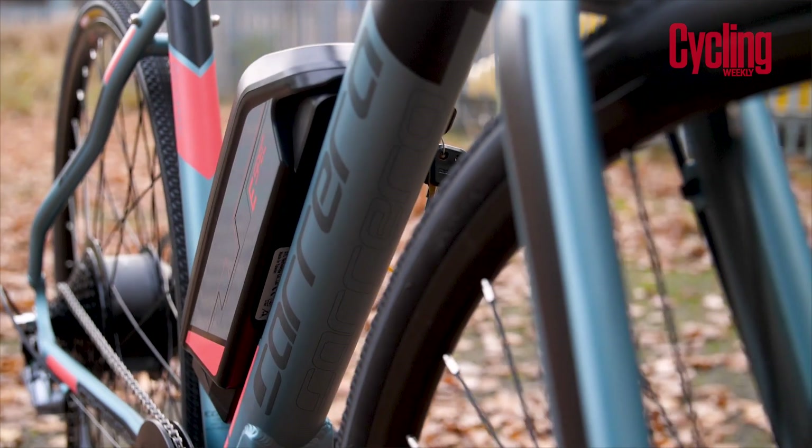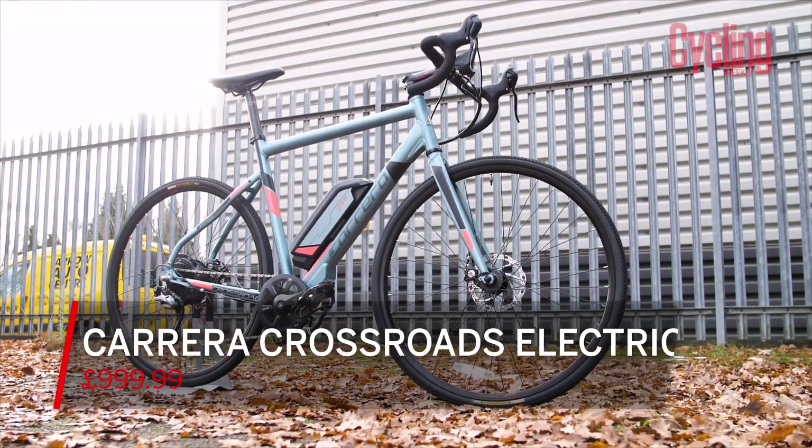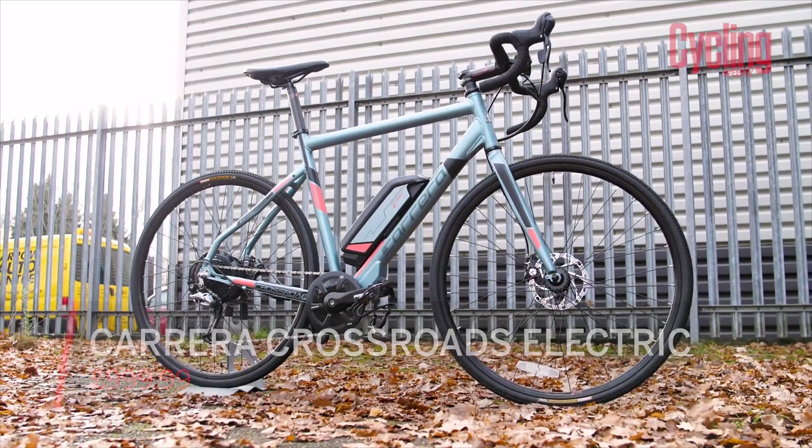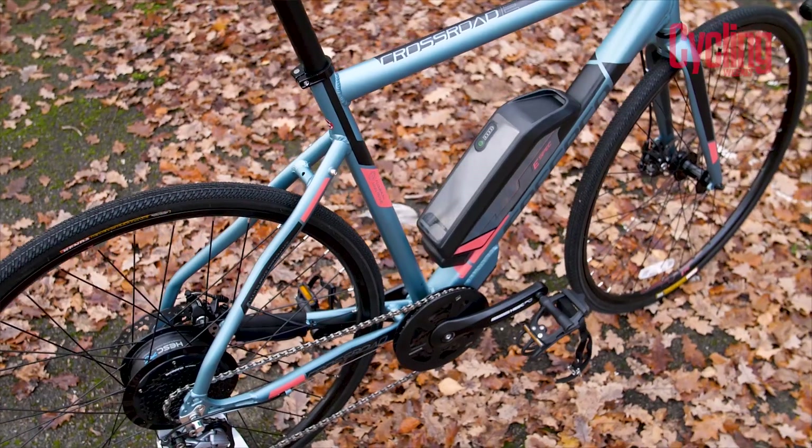We're going to move swiftly now onto Bike of the Month, and it's slightly unusual this month. It's because we have an e-bike! This is really fun because in last month's Tech of the Month we had an extremely expensive e-bike, and this month we've balanced that extremely well. This is the Carrera Crossroad Electric — 999 pounds 99 pence. A sub-£1,000 e-bike. We are living it now! There's no getting away from the fact that there are bits about it that are definitely on the budget scale — it weighs the size of a small moon, about 19 kilos, and has its own gravitational pull.